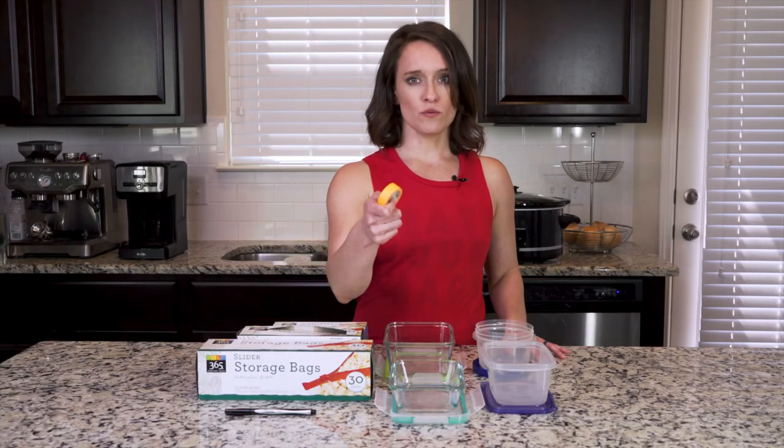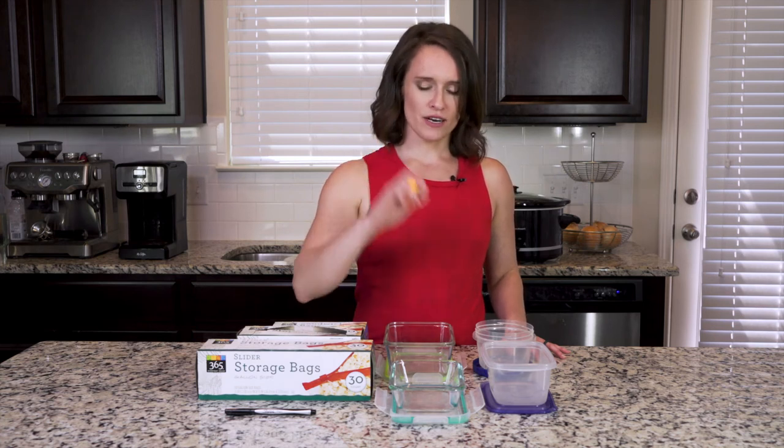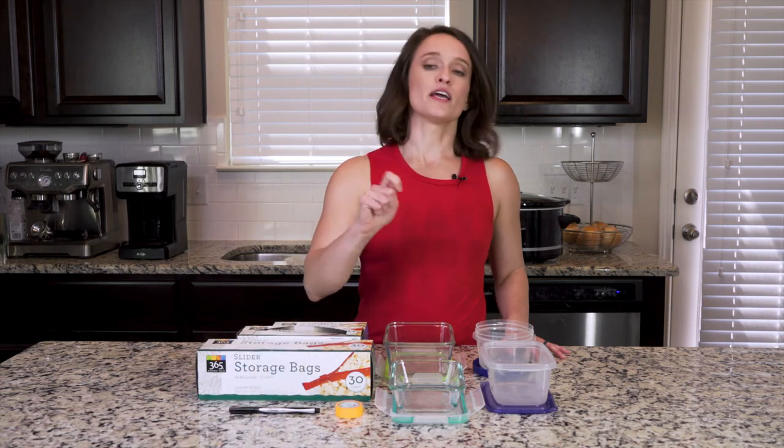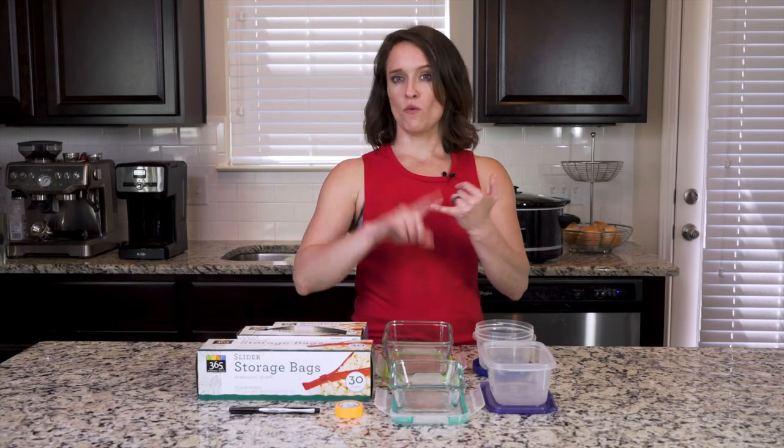The other thing you want to do is label your food. This is a type of tape called washi tape that I like, but it doesn't really matter — use whatever you want. Grab your pen and label your stuff so you know exactly what it is. For example, 'broccoli poultry dish' on the top means I know exactly what it's used for. That just makes your life a lot easier.